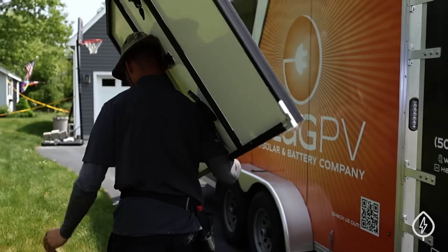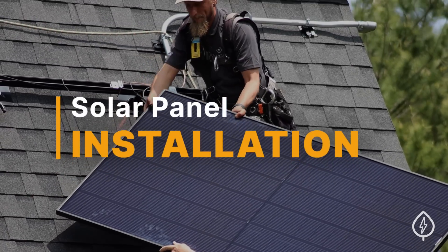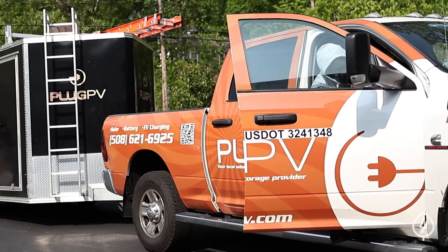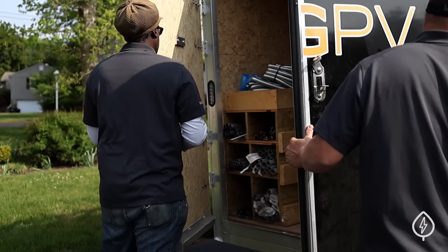Hey everybody, Spencer from EnergySage here today just outside Boston to watch a solar installation. The solar installers just got here, and we're going to walk you through every single step along the way to getting solar panels put up on your home. So come on, check out the house. We're here with PlugPV, a solar company that performs installations all along the East Coast.